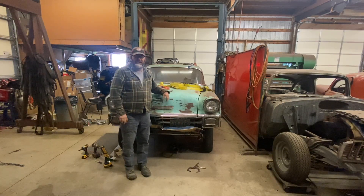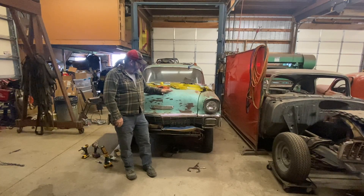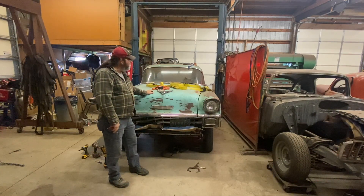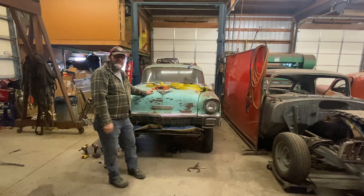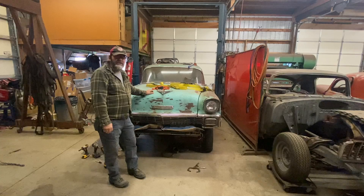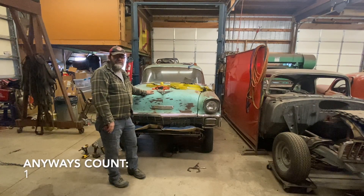Hi, Dan here with CR Rides. Today I think we'll push the '56 back on the rack and lift it up so I can show everything that's been done underneath so far, including new floorboards and a firewall installed. Let's push this thing back and get to it.